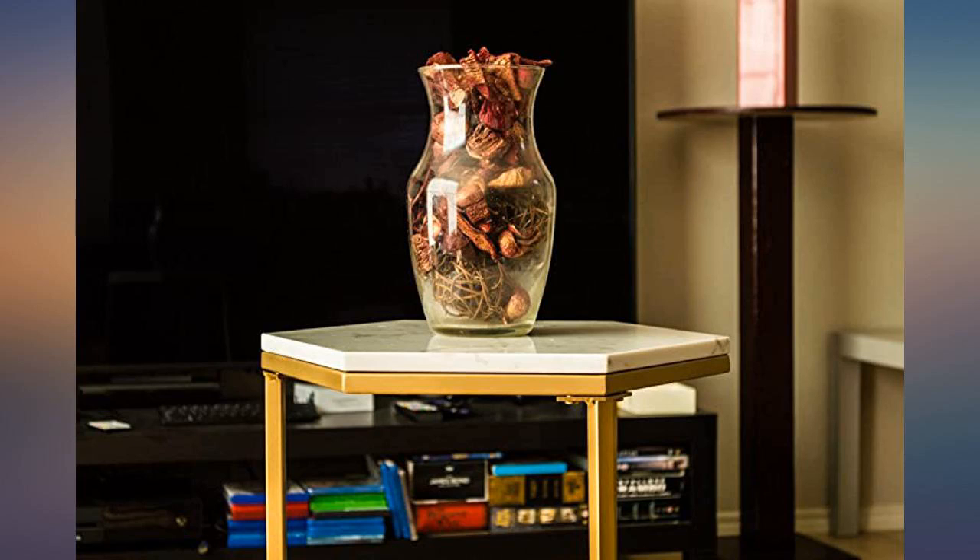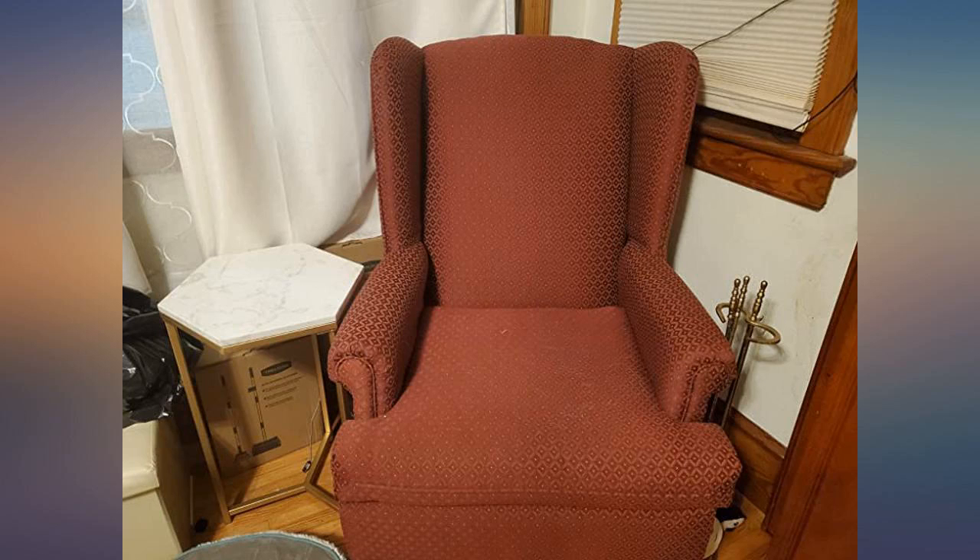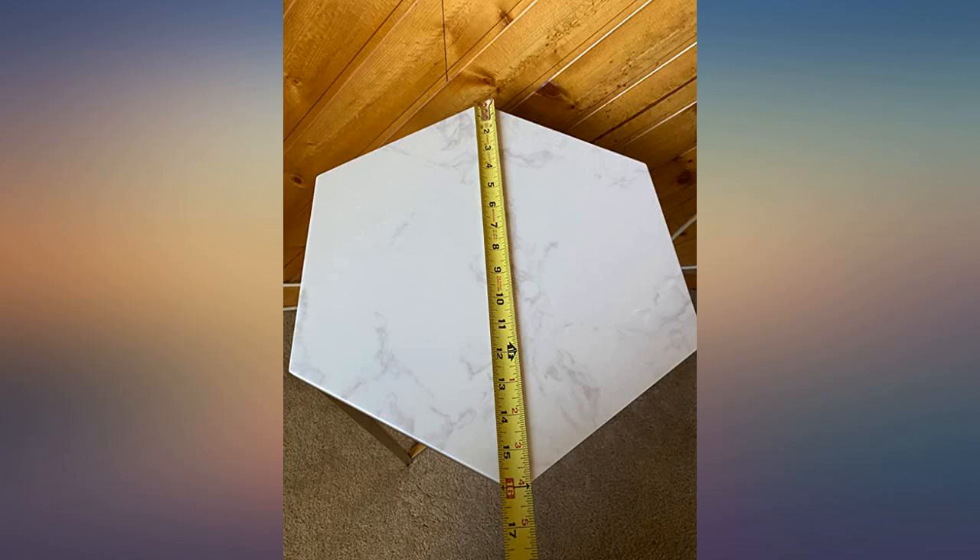I was shocked this is not real marble because it's very top heavy, but for faux material it's pretty solid.